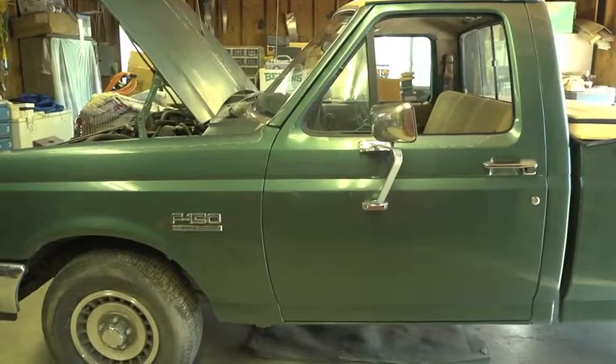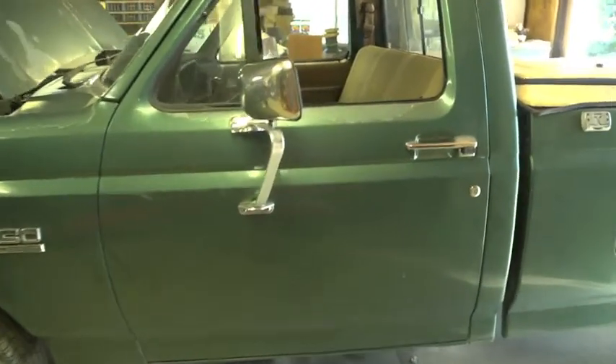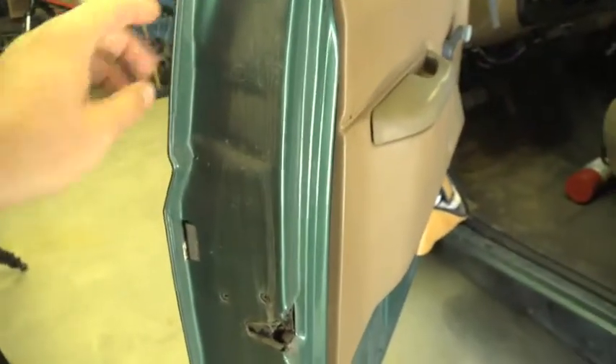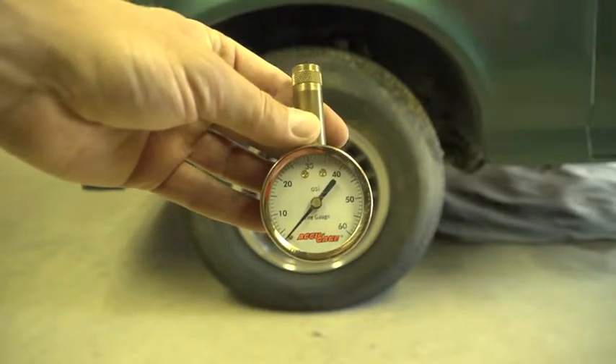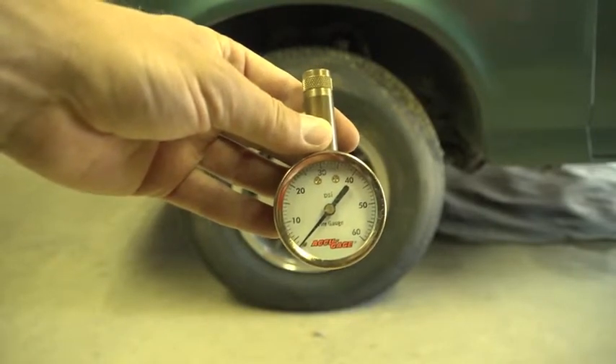What we know is that the correct tire pressure is most of the time displayed right here — either on this side on the sticker or right here. Looking at that sticker, I can see that the pressure for the front is 35 PSI cold, and the rear is 35 PSI cold.